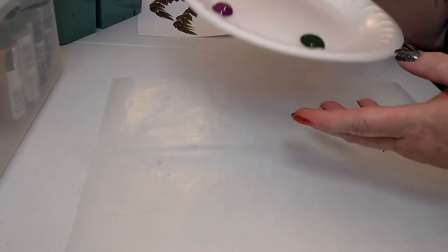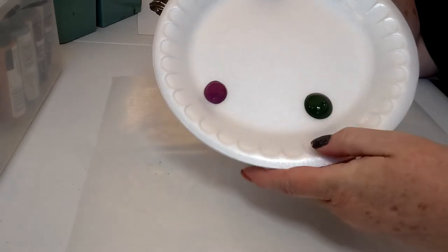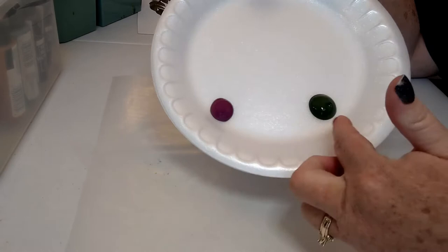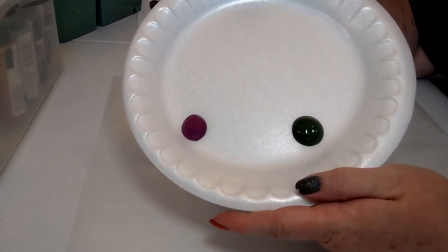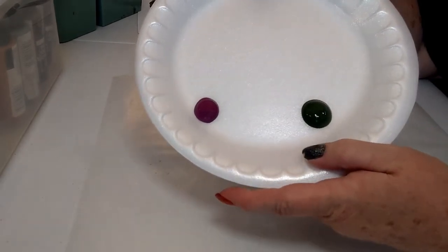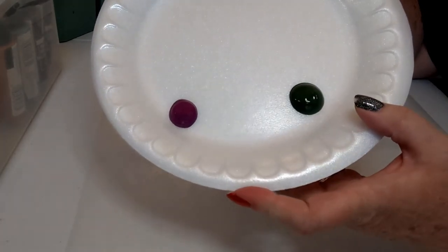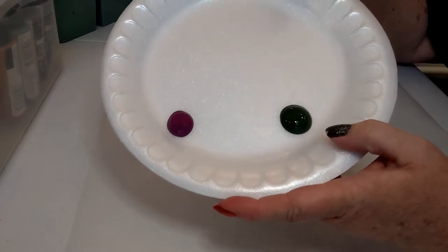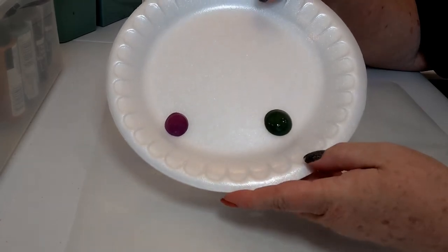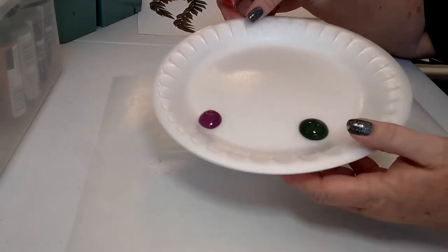Let's get our paint on our plate. We need a puddle of each color — a puddle of Thicket and a puddle of Juneberry. The important part is you leave a space in between your puddles. Start with about the size of a quarter; you can always add more paint if you need to. We need this space because we're about to do something called double loading — putting both colors on one paintbrush.